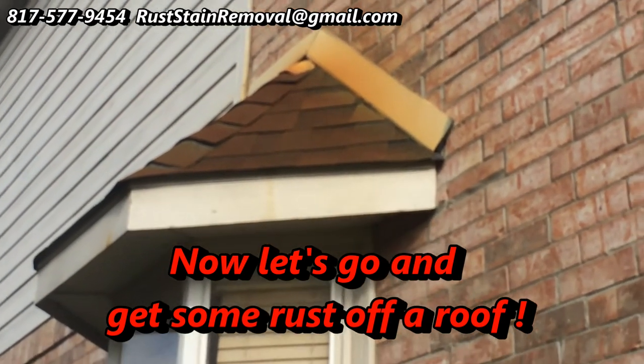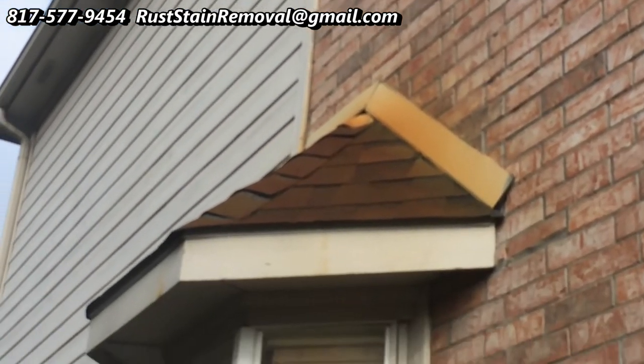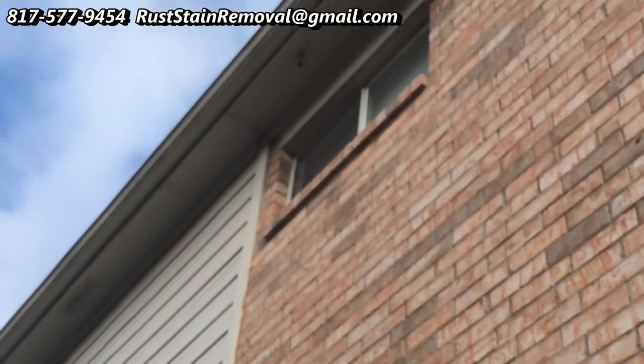Well, here we are at the location. You can see that from up there there was a dripping, and you can see the effect here. We've got some rust stains here, and we should be able to take care of them pretty easily.